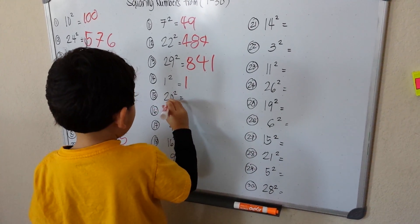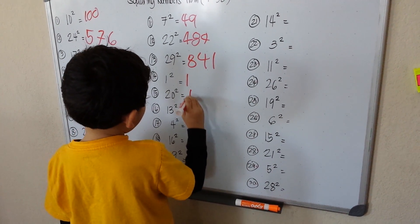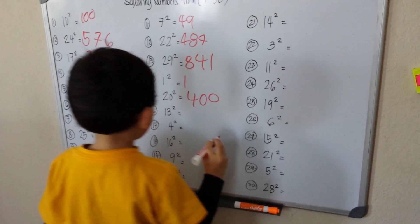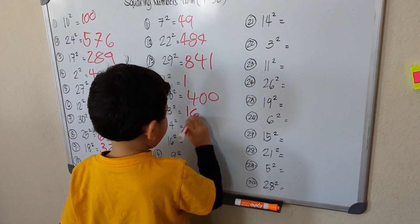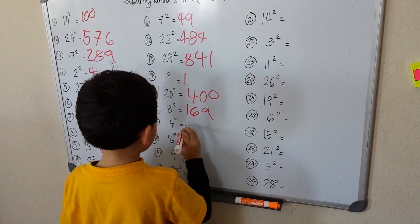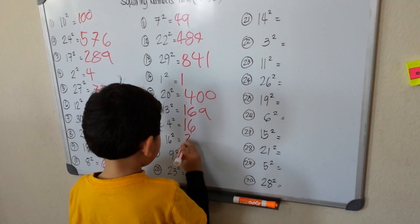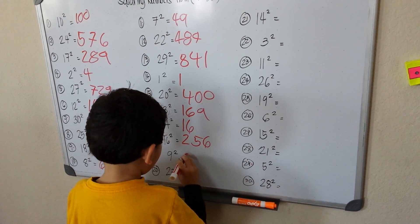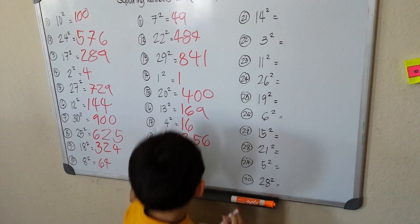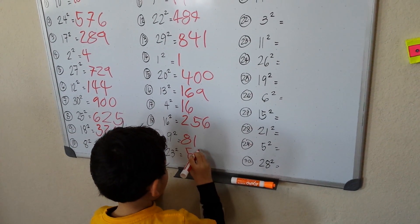1 squared is 1. 20 squared, which means it's 400. 14 squared is 169. 4 squared is 16. 16 squared is 256. 9 squared is 81. 23 squared is 529.